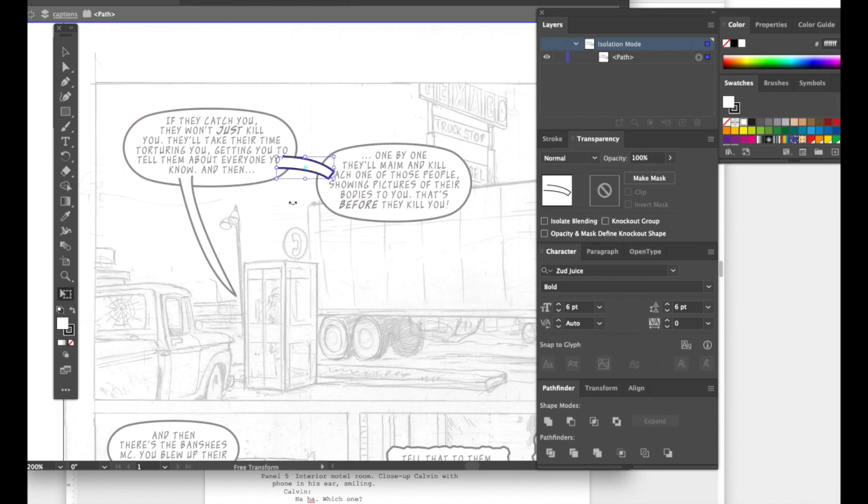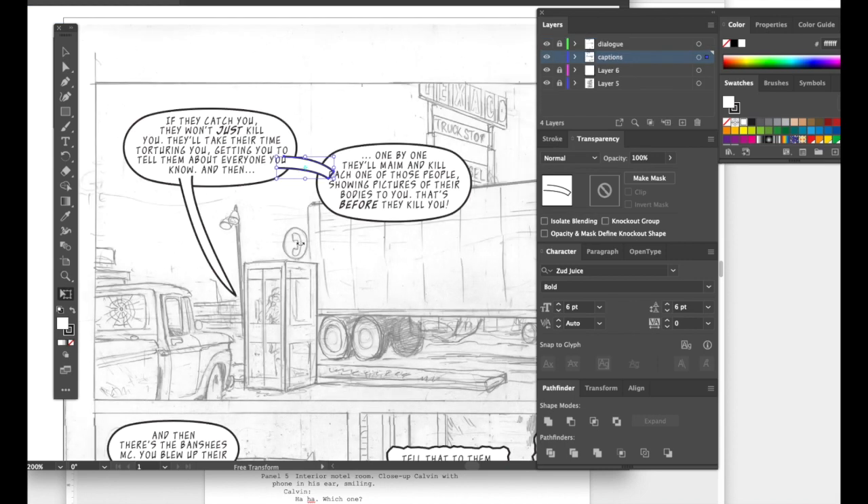Hit Escape, then click one of the elements and hold Shift to click all the other elements you want included. In the Pathfinder dialog box under Shape Modes, hold down the Option key and click the first shape mode — the overlapping rectangles one. That erases all the crossover lines and turns everything into one unified object.